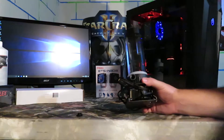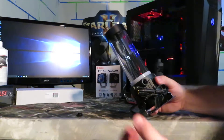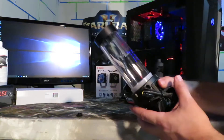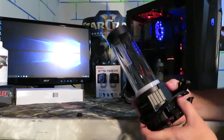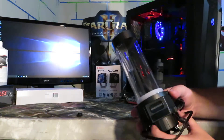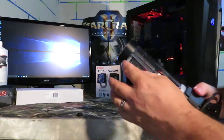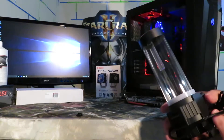I was also curious about how good the machining would be and how the acrylic would look straight out of the box — whether it would be all scratched up. It had a plastic bag covering it, and it's really blemish free. The top cap is very nicely done with no imperfections.